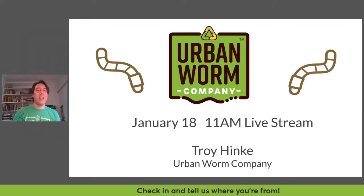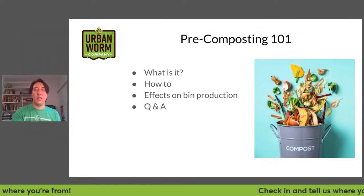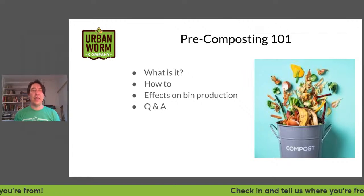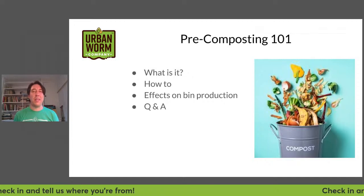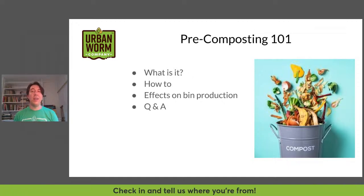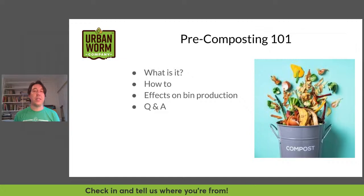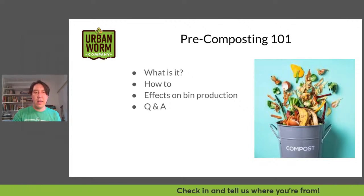So today, January 18th, we're going to talk about pre-composting. I've done composting for coming up on 12 years now where I've composted professionally. I first heard this term pre-composting at the NC State Vermiculture Conference and I was left a bit confused — like, what would pre-composting be? So today we're going to talk about what pre-composting is, how to pre-compost, a bit on the effects on bin production, and then we'll do our regular Q&A at the end.